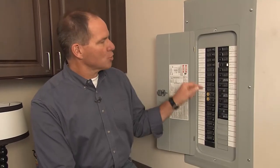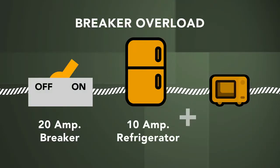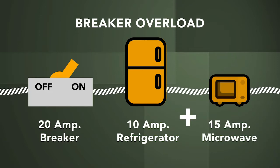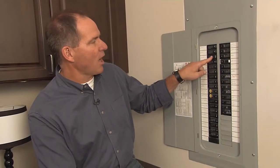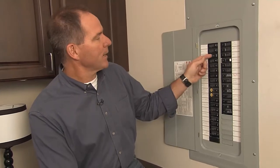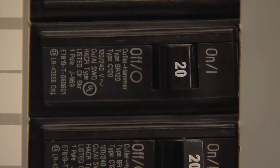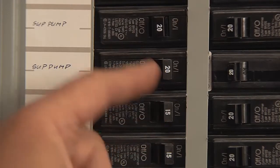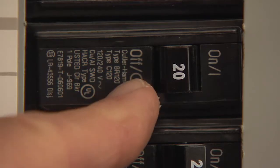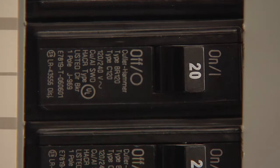When one of these gets tripped, a lot of times people come in and look and go, 'Well, I don't know — it doesn't look like anything's tripped.' Now, if I turn that breaker off, you can see these are all on and this is off. But many times when a breaker is tripped, it's only halfway — it goes right in the middle, and it's hard to tell. You typically want to push it to make sure it's on. But you want to turn it all the way off, then back on to put the power back where it needs to go.